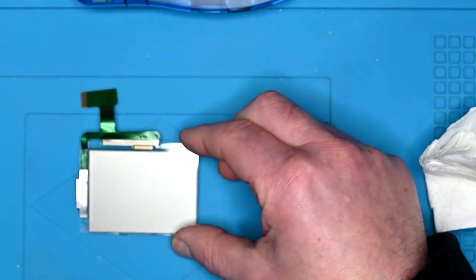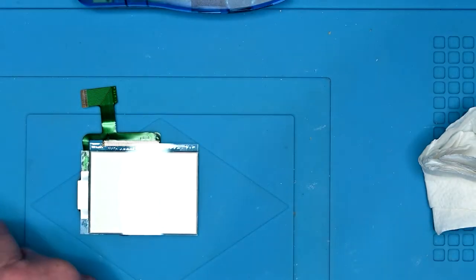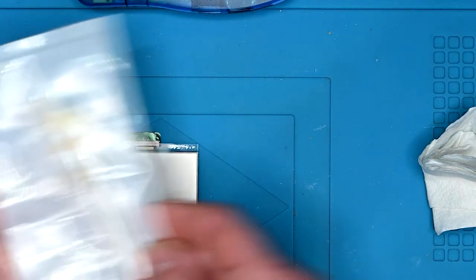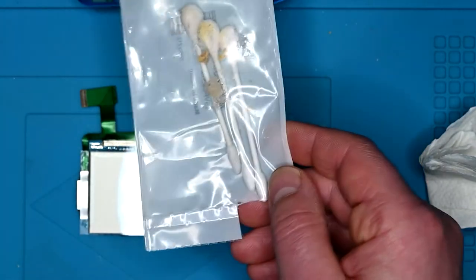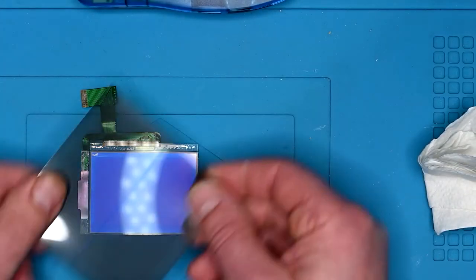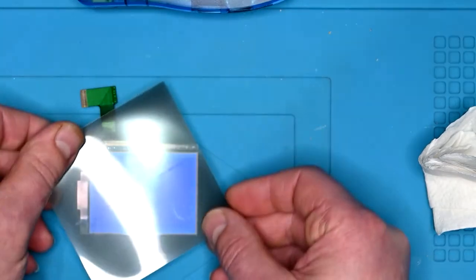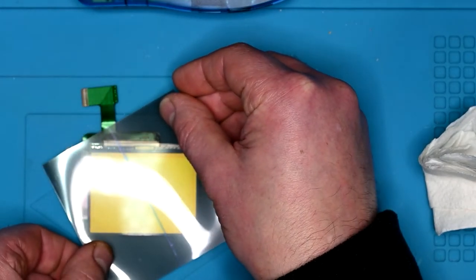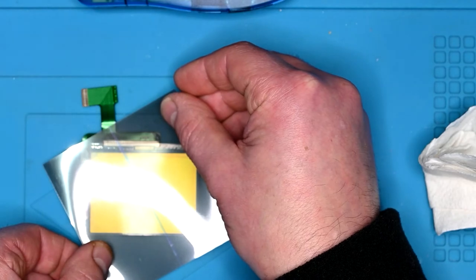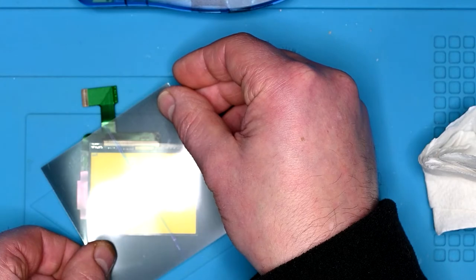That's the last of the glue off — the screen is now crystal clear. You'll be able to see from the amount of glue that came off just how bad it was. Next, I'm going to be taking the polarisation film and working out which orientation is best. That's personally the most realistic colour, so I think I'll probably cut it that way.